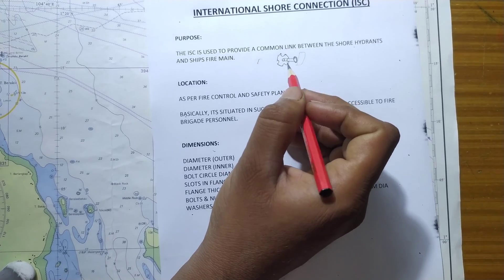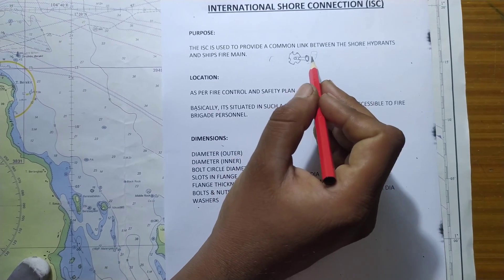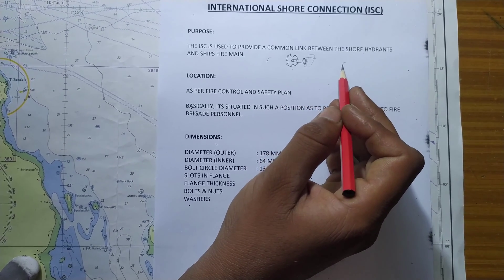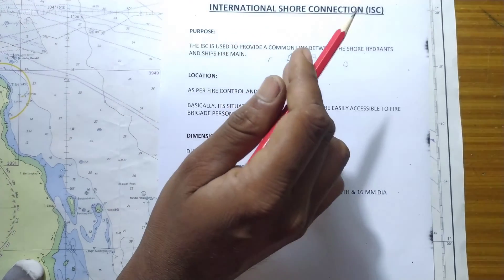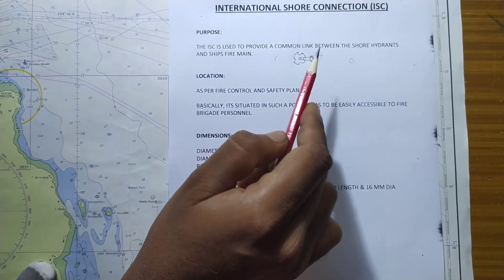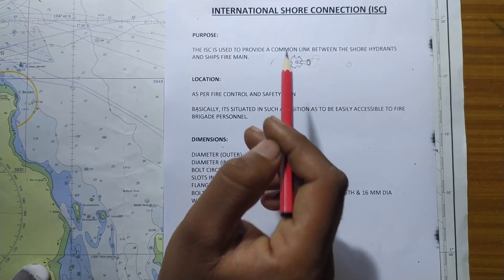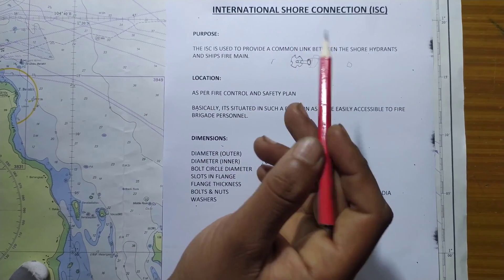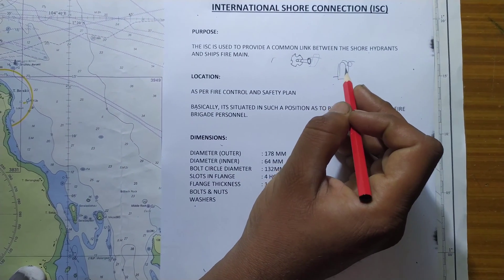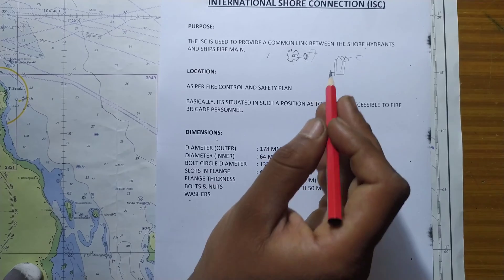Because all couplings are male and female, you can either connect the international shore connection directly to your ship's hydrant, or you can rig a fire hose from the international shore connection and connect it to your ship's hydrant. This way, if you have one hose to charge your fire main, you can fight fire somewhere else on your ship by isolating the fire main. Water pumped in from one side will charge the fire main, and from the other side you can fight the fire using your ship's fire hose.